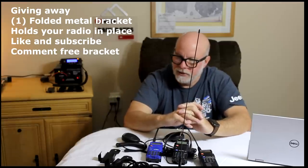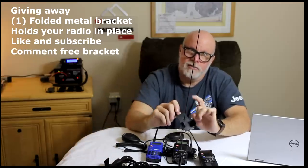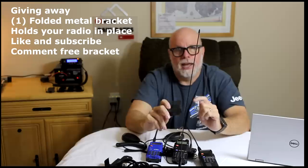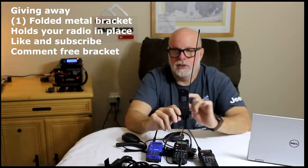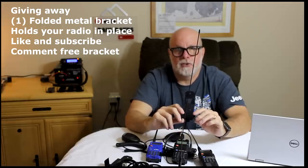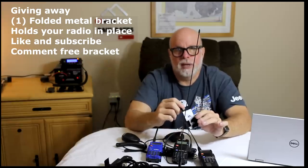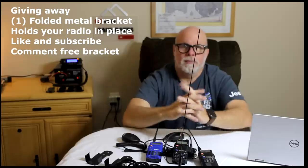Now the giveaway — let's talk about it. Every Sunday, all you have to do on this video is hit the like button and leave a comment below saying 'free bracket.' Your name goes into a pool, and every Sunday for the next four Sundays I'll draw names. The person selected will get the bracket mailed to them for free.